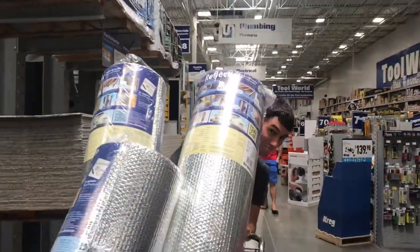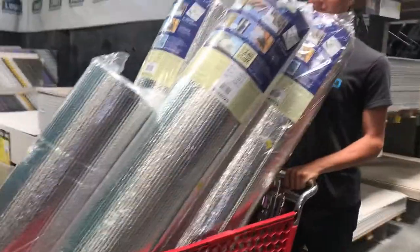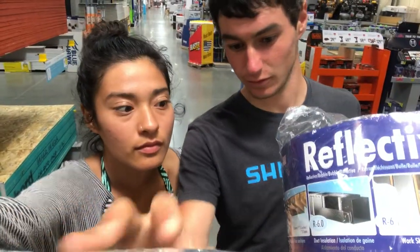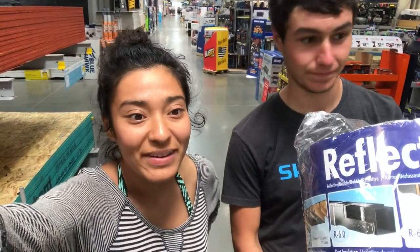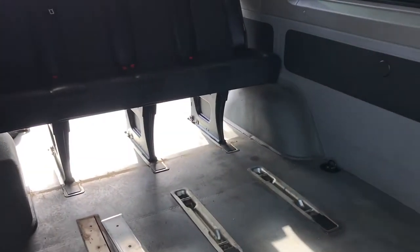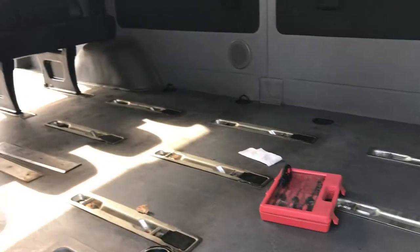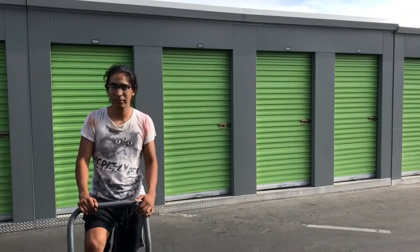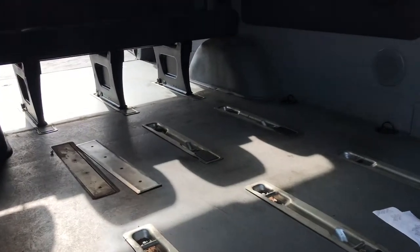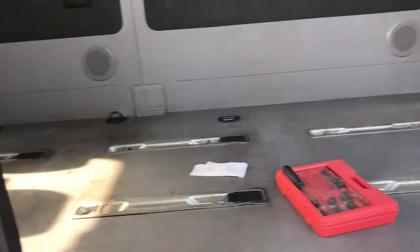We've got all the Reflectix we need — buying more than we need just so we don't have to come back. But it looks like they don't have the denim insulation we want. Some of the seats are already out and it's looking a lot better. All the paneling is out too, but now we have all the right tools. Now we have all this space to work with — let's go!